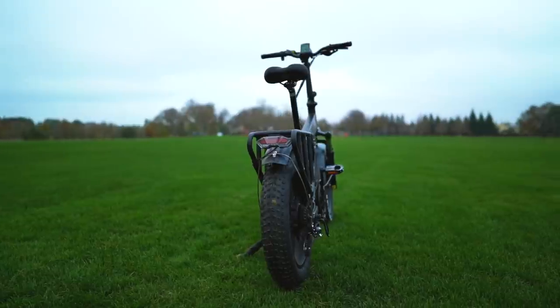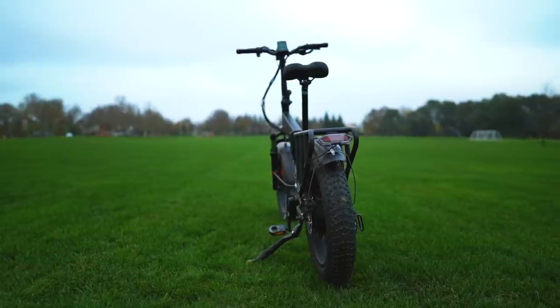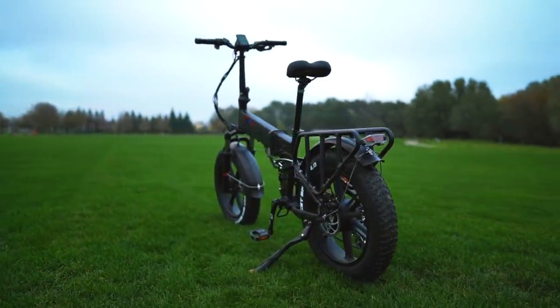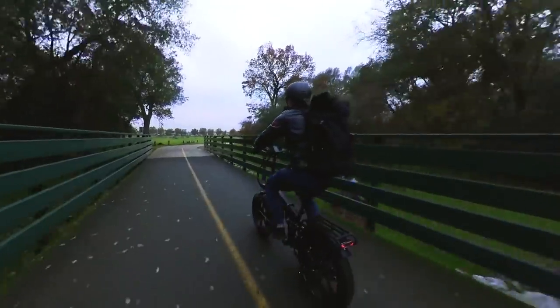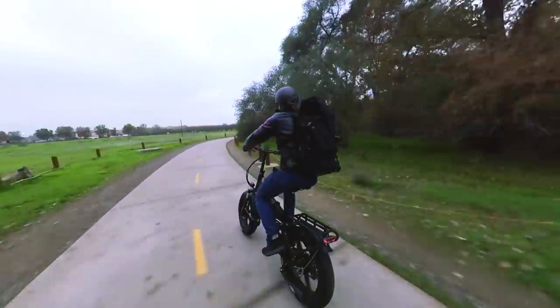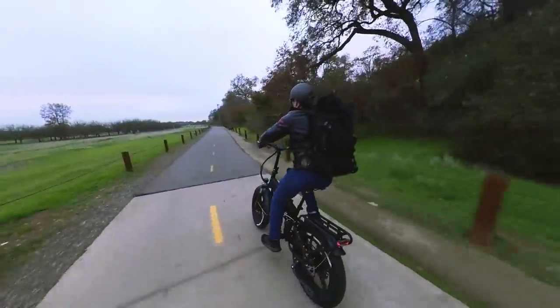We've tested other e-bikes with similar tech, and basically it's supposed to capture kinetic energy whenever the bike is traveling over 12 mph or when going downhill, and then feed that energy back into the battery. We rode the Engine Pro for about 15 miles or so during testing, and it did appear that the regen added a bit of range, but double might be a bit of a stretch.